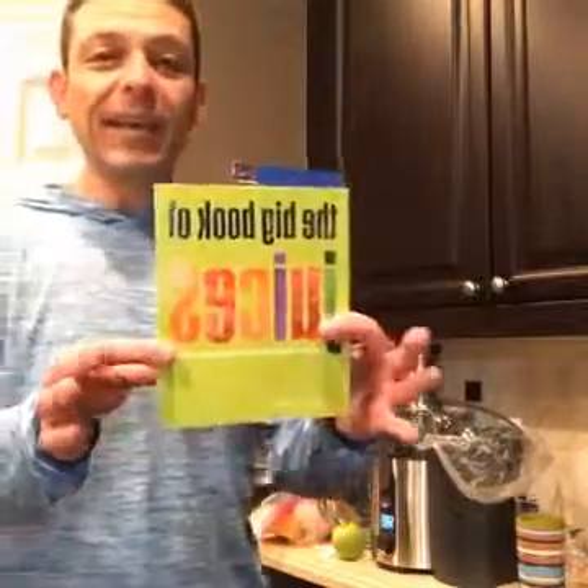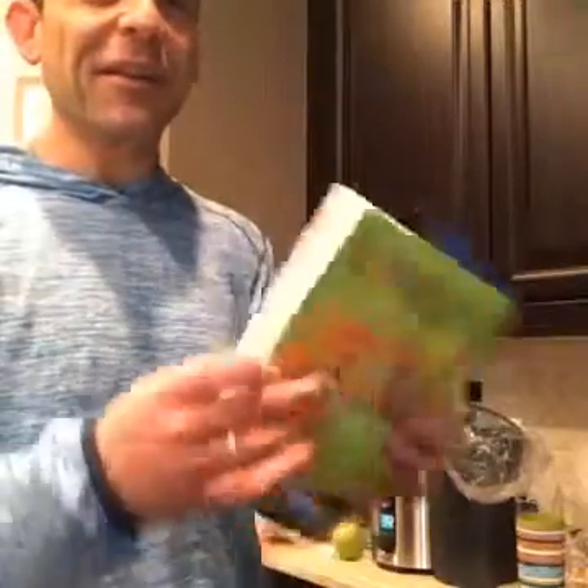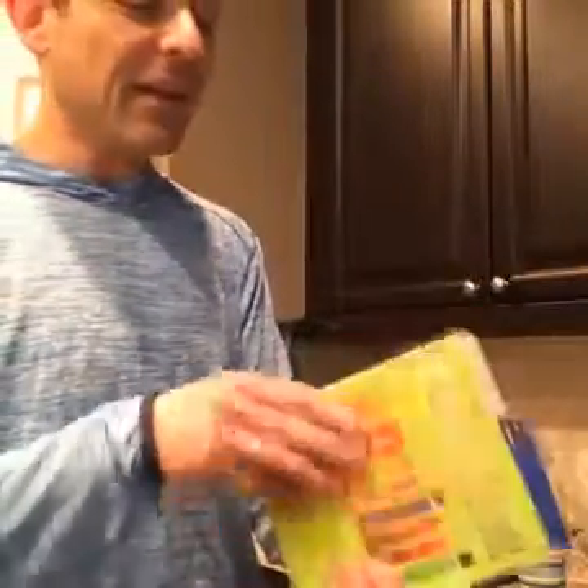I'm going to make a basic grapefruit juice recipe for you guys. And if you don't like this recipe, I've got this book — The Big Book of Juices. It has a lot of recipes in it, and this is where I got this recipe.